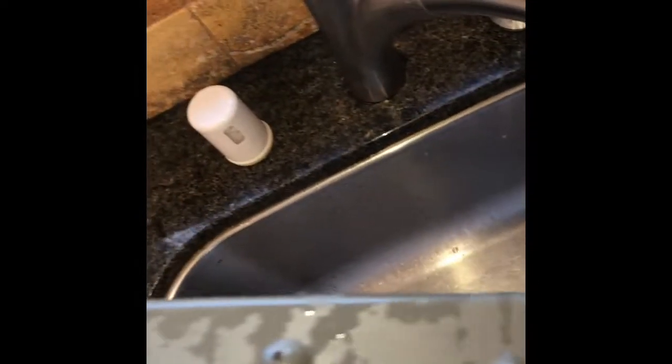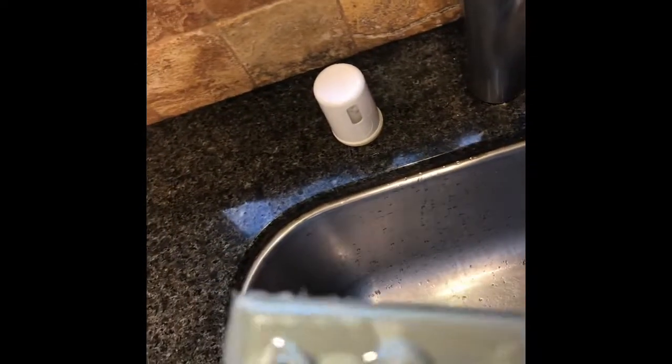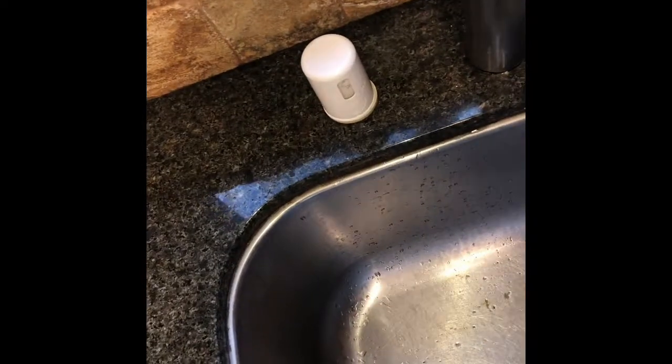If you have enough junk in the spray arms it can keep your dishwasher from cleaning very well because it just can't shoot the water out to knock the food off the dishes. This one has a little bit of stuff caught in it — pretty common. If you rinse your dishes really well before you put them in the dishwasher you won't get this. But if you have food items still left on, they tend to get pulled into the system and then pushed through the spray arms and little things get caught.